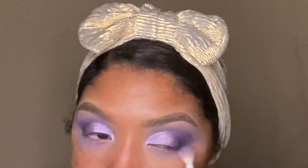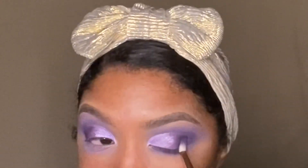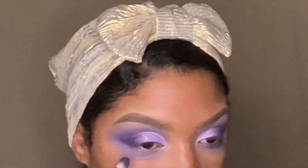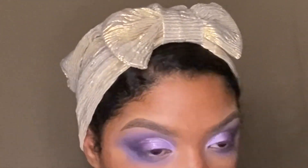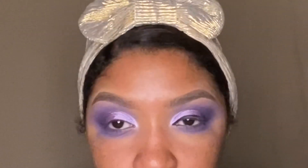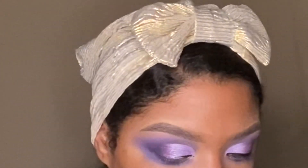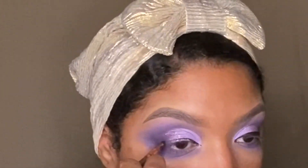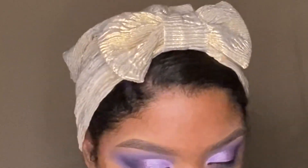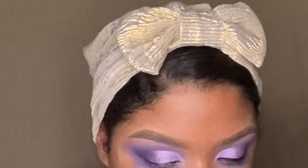I'm also applying to the bottom. Next I'm going to be adding liner and I'm using a potted liner from NYX. I can really put the glitter on first because it's dark enough and thick enough to go over it, but I just prefer to do the liner first and then go back and fill in if I need to — it's just easier to do it that way for me.